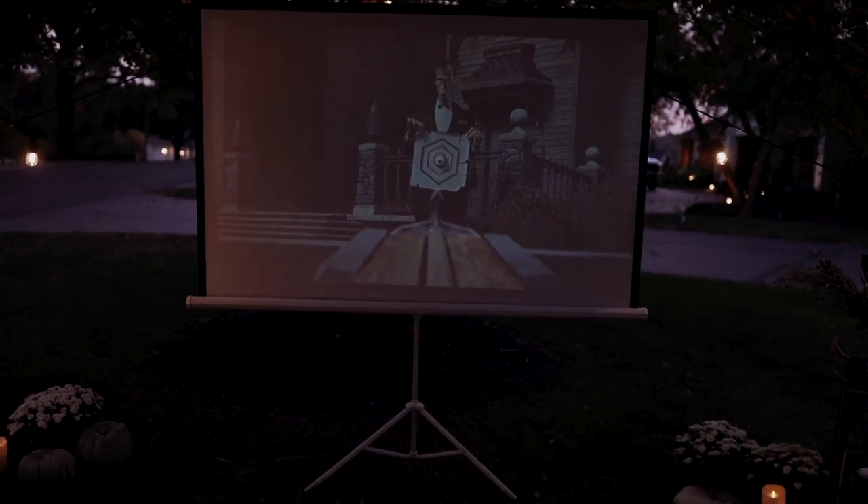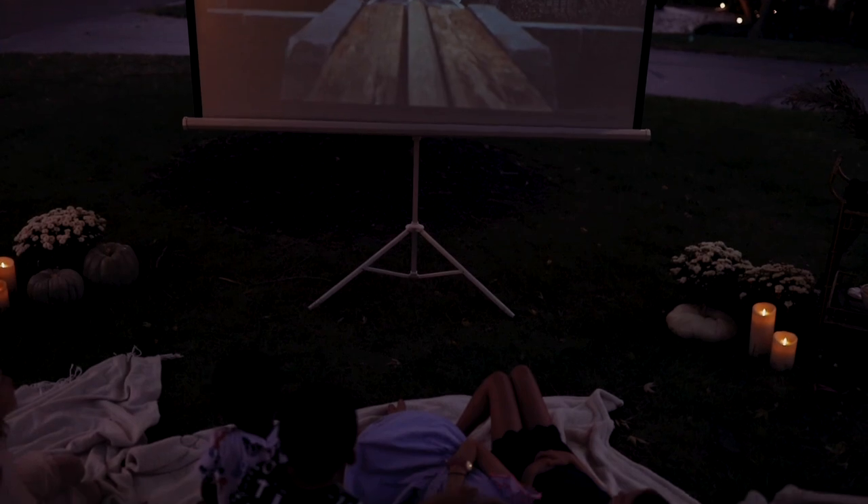Now to set up an outdoor movie night, it's pretty simple. You'll need a screen — you can use a sheet or a screen that comes free with your projector, which I'll link to in the description below. If you're looking to not purchase anything new, use a sheet. You can tie it up from a tree, garage, or your home.